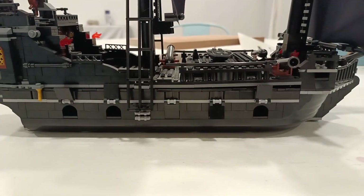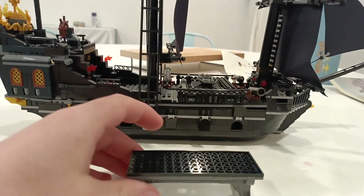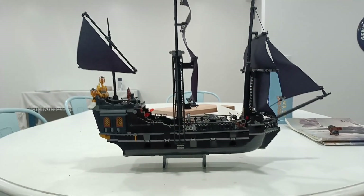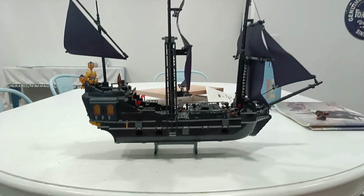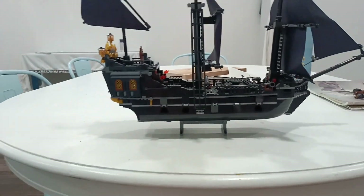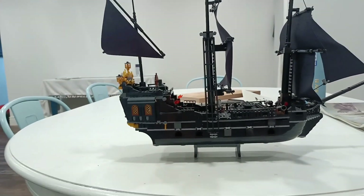There is one thing I haven't showed you yet — this ship holder. You can put your ship on top of that. I personally don't like using it because I feel like it's going to fall off, and it seems a little tiny to be holding up the whole ship. But it does come with that, and that's the last piece you build.